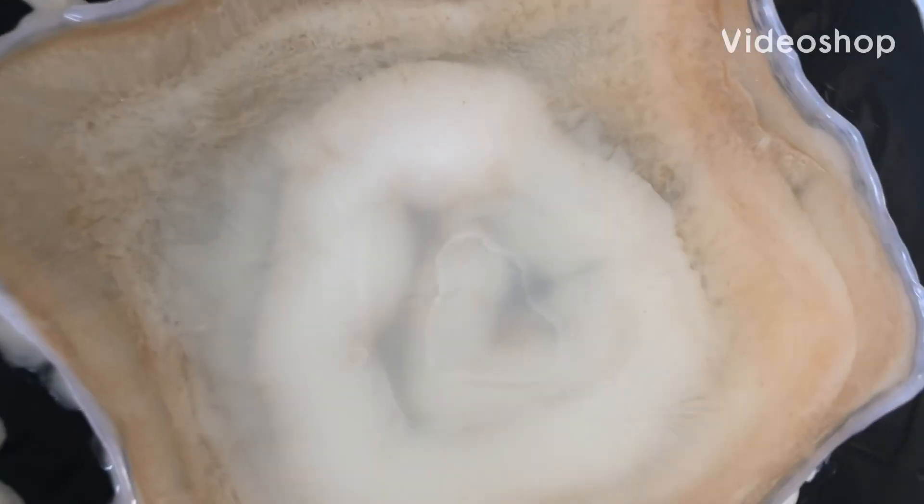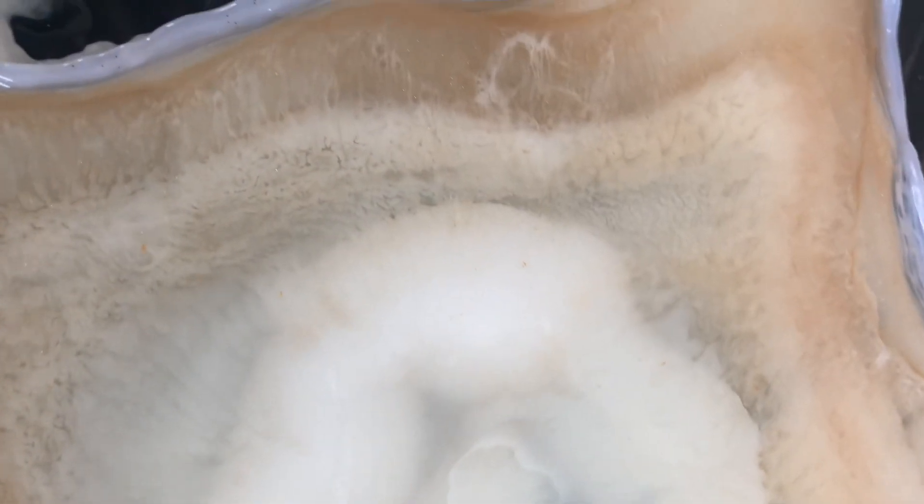Welcome to the second part of my video. These have to be unmolded now. They have three layers of resin in them. As you can see, it's gold, white and cream.